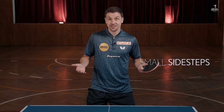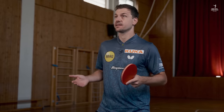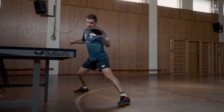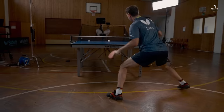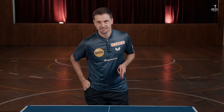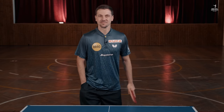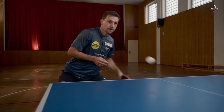If the ball is very fast, you should only do small side steps with the outside leg. That means if you choose backhand, you should make a small step to the forehand side. If you take the forehand, you make a small step to the backhand side. If necessary, lean your upper body slightly to the side.